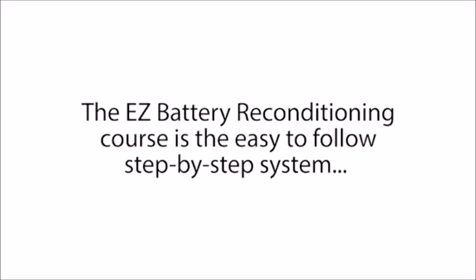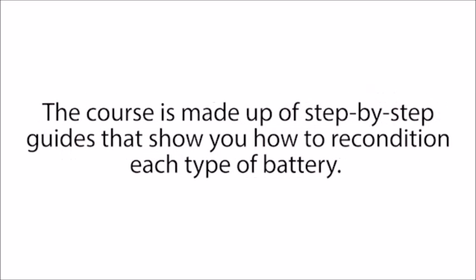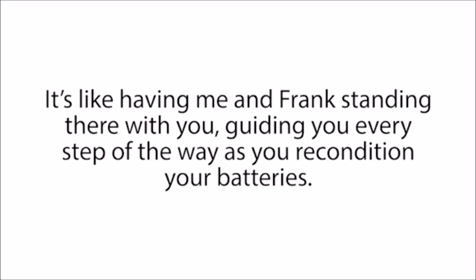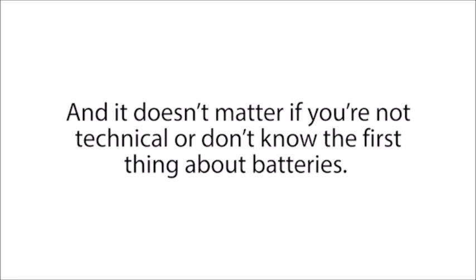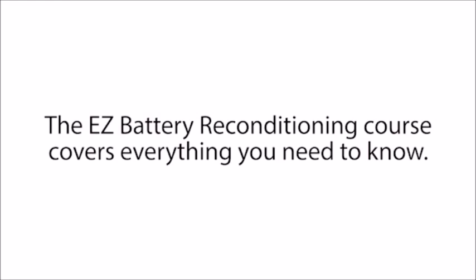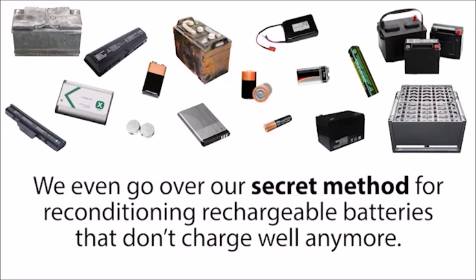The Easy Battery Reconditioning course is the easy-to-follow, step-by-step system anyone can use to recondition all kinds of old or dead batteries with just simple supplies you probably already have in your home. The course is made up of step-by-step guides full of pictures and diagrams so you not only read exactly what to do, you see exactly what to do as well. It's like having me and Frank standing there with you, guiding you every step of the way. It doesn't matter if you're not technical or don't know the first thing about batteries. The course covers everything — car batteries, laptop batteries, long life batteries, and many more.